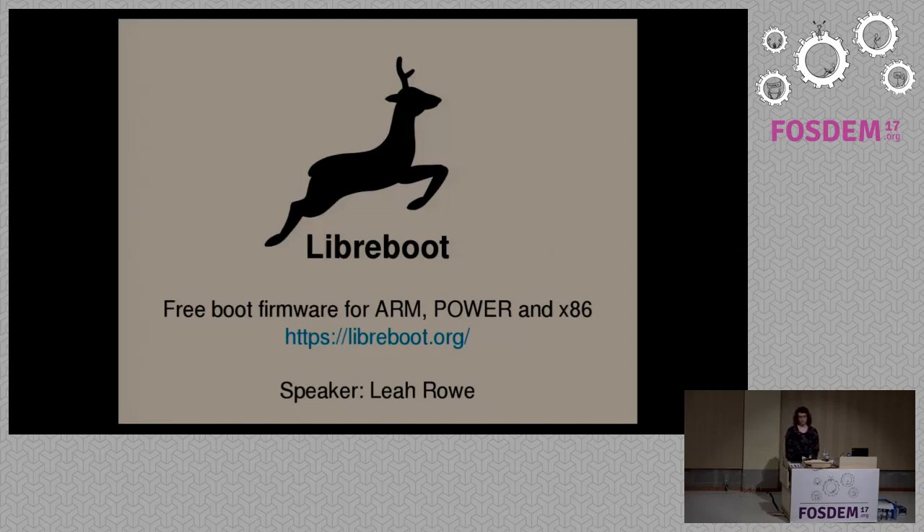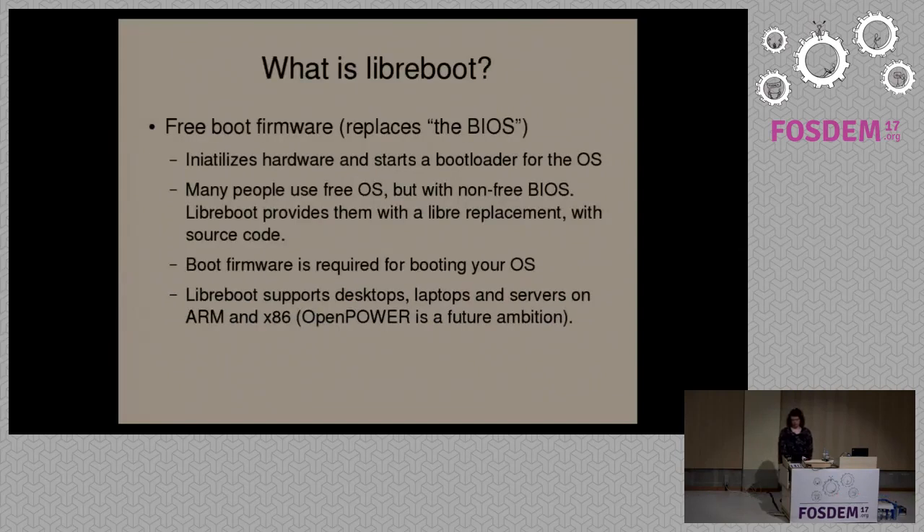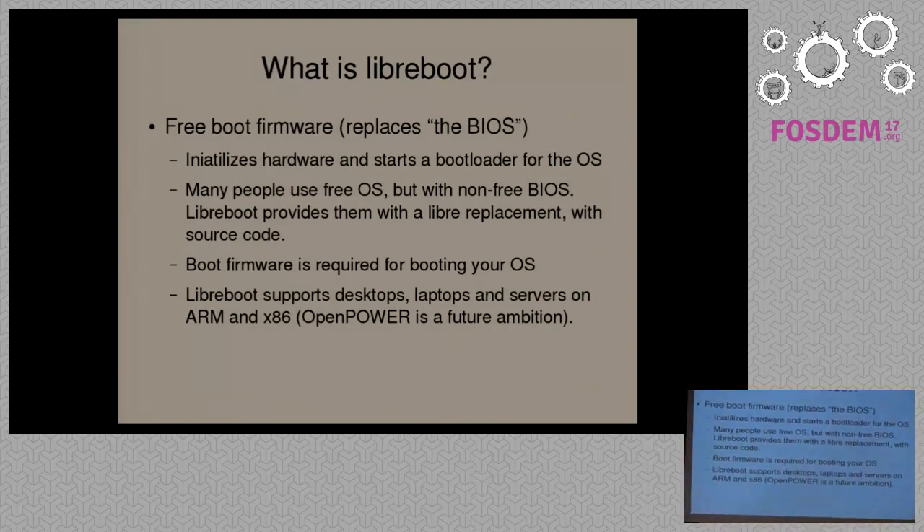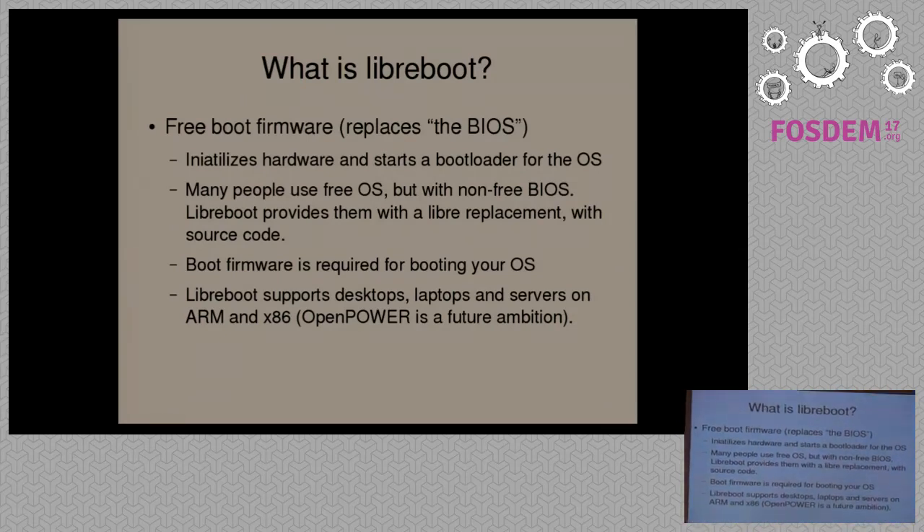What Libreboot attempts to do is provide free software at the boot firmware level. When people think about free software, they're usually thinking about their operating system. But the boot firmware is basically what initializes the hardware and starts, usually a bootloader, to load your operating system. Most people with modern systems are using proprietary software — this is often referred to as the BIOS or UEFI.